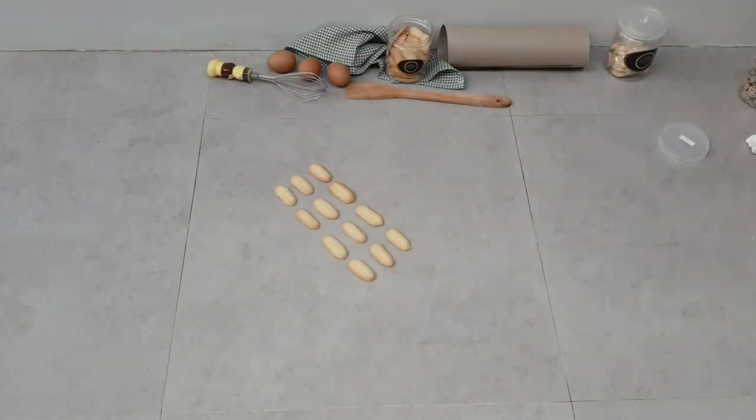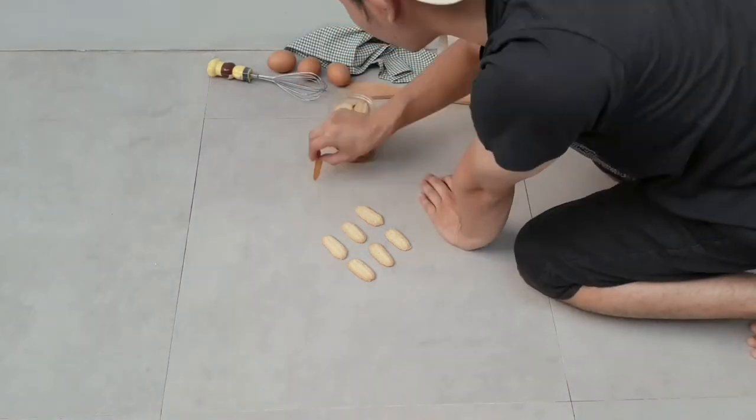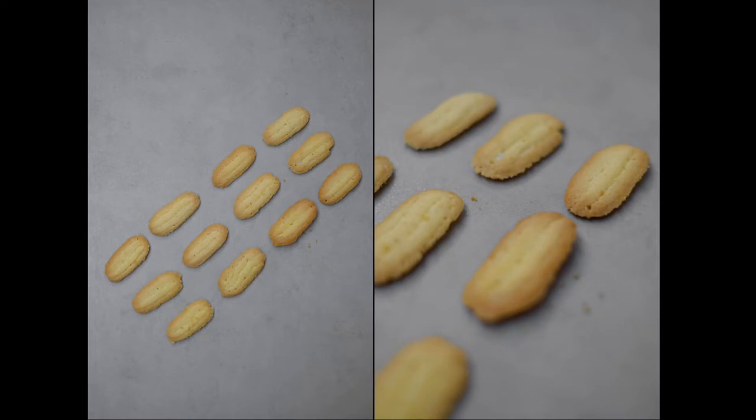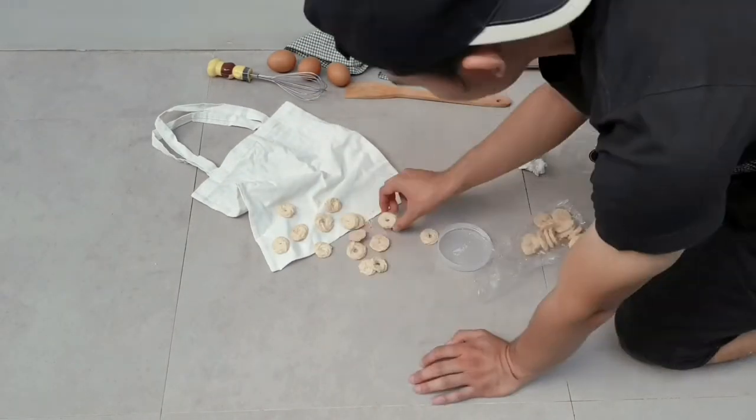Next is another yellowish cookie but not really saturated. I just put it like this, but it turns out to be not really interesting. Yeah, I didn't really like the result. This one is a cream-color cookie.